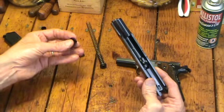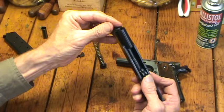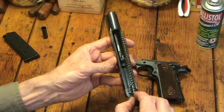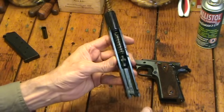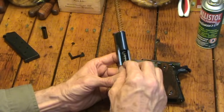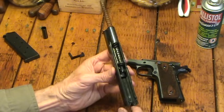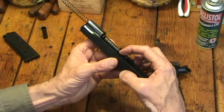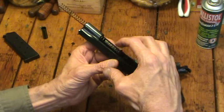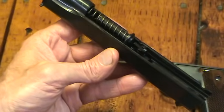Now I can put the barrel bushing back on at this point. It still moves freely, no pressure on it, no spring in there yet. Then I take the guide rod and put it in there. The curved part's on top — it's pretty simple. You can see the bottom is cut out and contoured with the barrel, so it'll slide over the barrel without any trouble. The barrel link I showed you is free floating — it should be down. That's the way I do it. I make sure it's down with the guide rod against it.